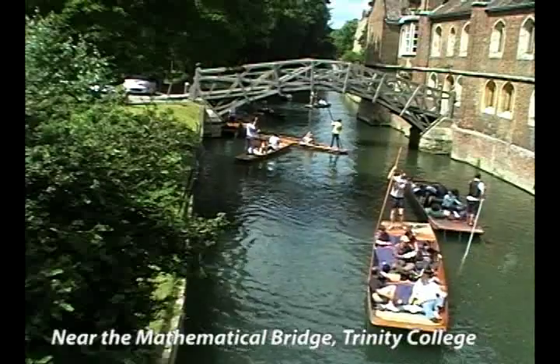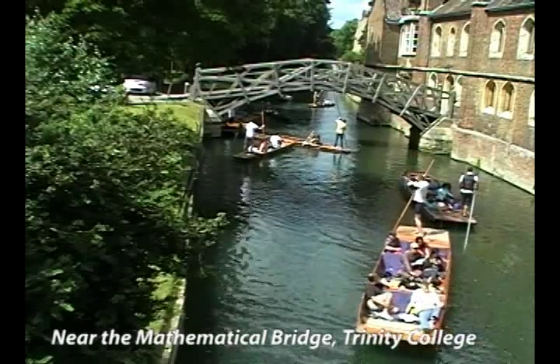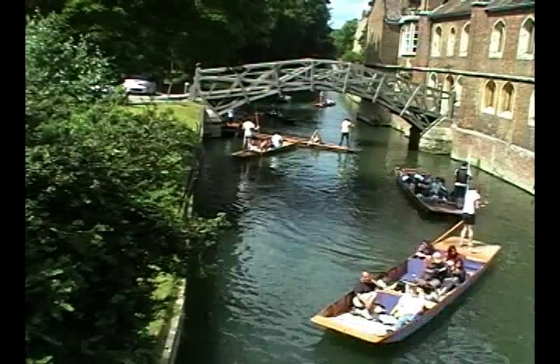As you can see, this is quite a popular sport. Sometimes it can be a bit, as they say here, shambolic.